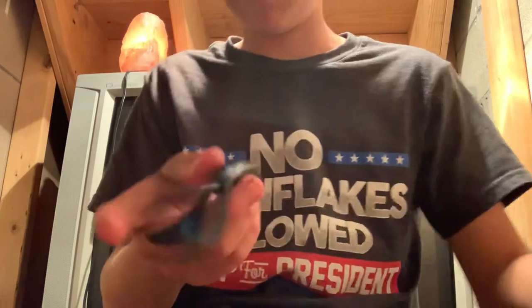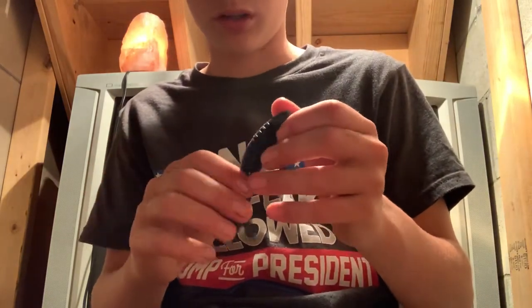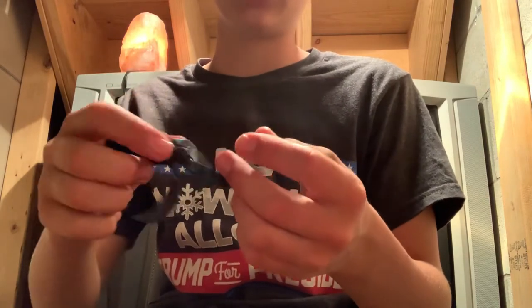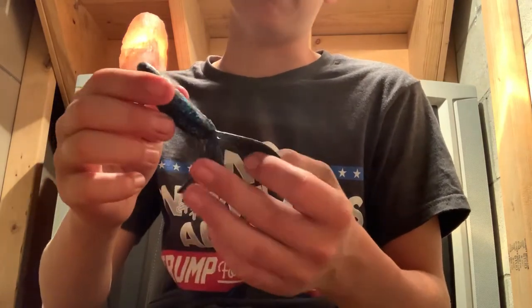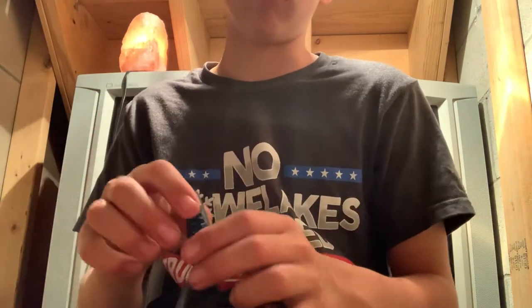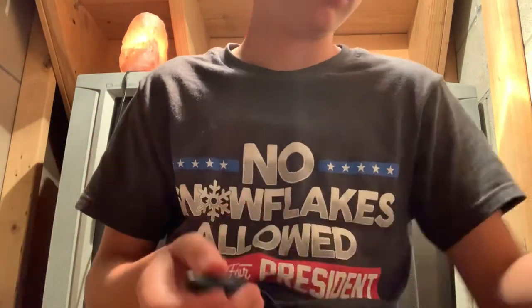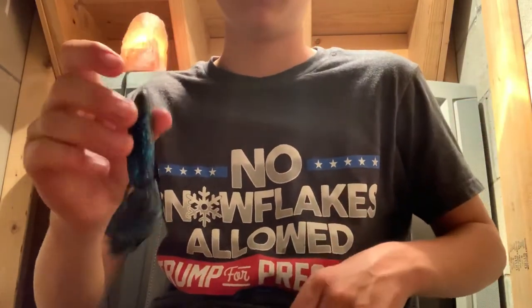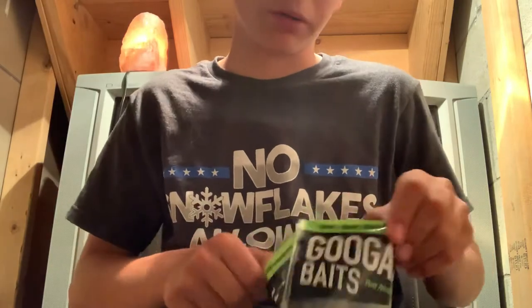This I got from Roll King. It's black and blue, and I think it's called the Trail Hog or Boss Hog. I need to get me some more of these. These look pretty decent too. I use these on jigs as a trailer.